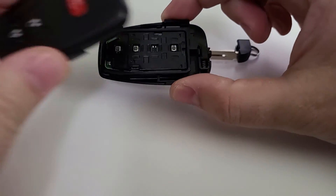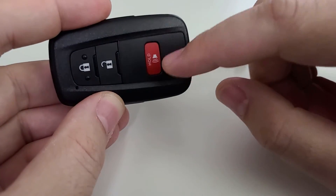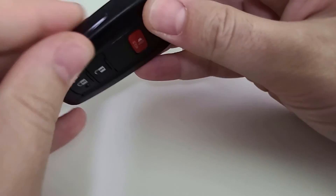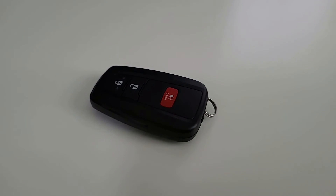Put the circuit board back in and clamshell everything back together gently. I always warn: try not to push the red button while you're doing so, because you're going to irritate your neighbors. You're going to hear some audible clicks, and then don't forget to slide your manual key back in. That's how easy it is to replace the key fob battery in your 4Runner key fob.